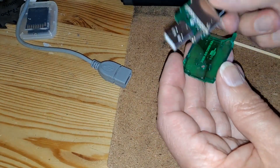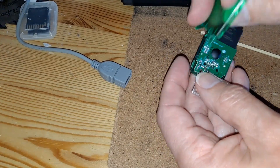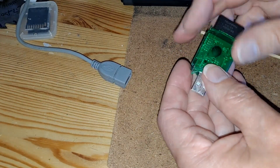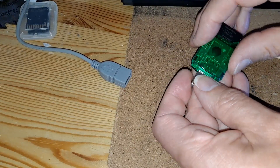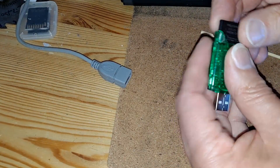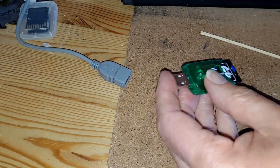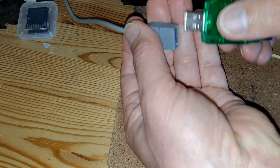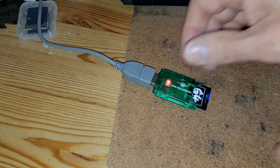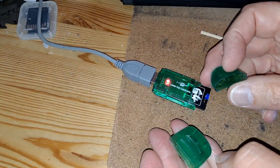Am I putting that in the wrong way around? I am — it's upside down. There we go. So that's how it should fit. There's also a top and a bottom glue on it when you're not using it. There we are — that's the other bits.